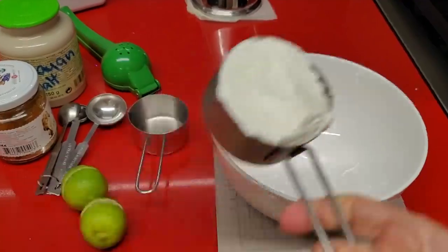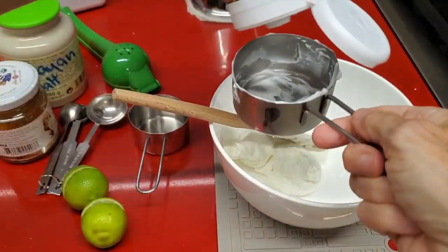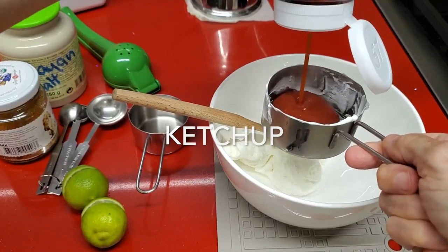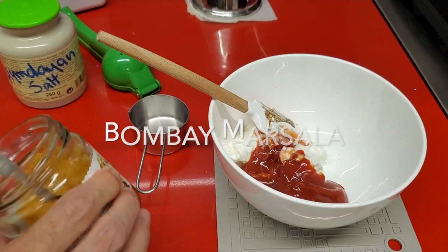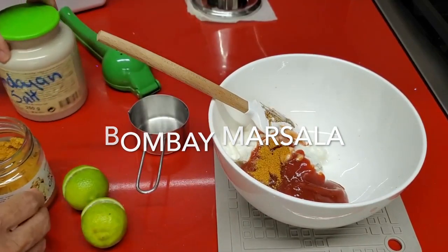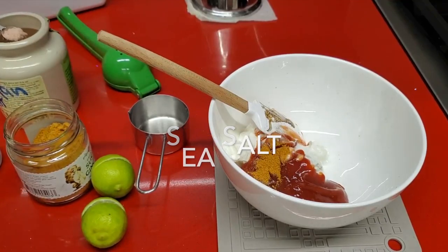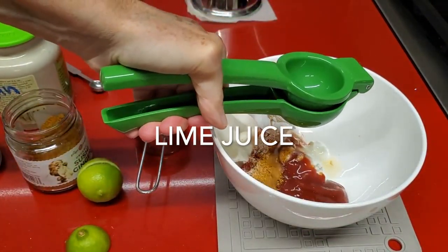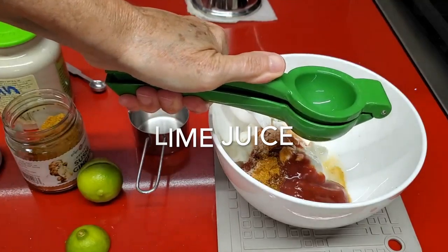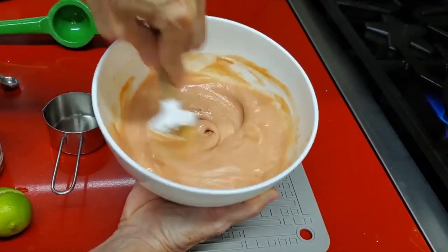Pink sauce! This is basically half a cup of Greek yogurt, a quarter cup of ketchup, and some spice and lime juice. We mix it, we add some Bombay masala, or we can add some Obay seasoning. You can also use Chef Pachi's seafood spice mix, a pinch of salt, and some lime juice. This sauce is delicious. It is really traditional, and in Latin America it's used a lot. Mix it, and in seconds you have this perfect sauce.